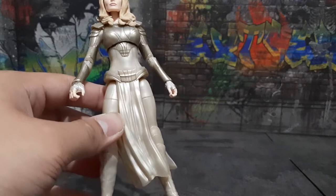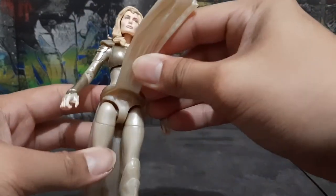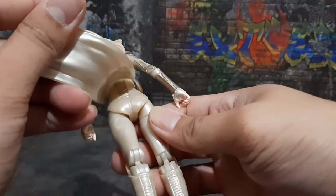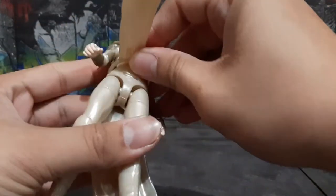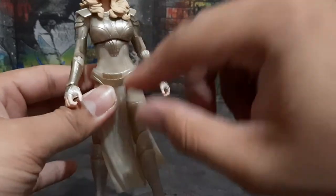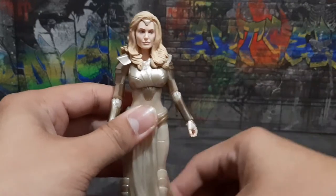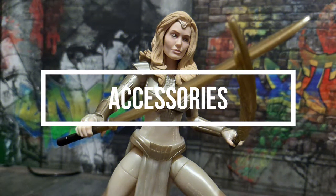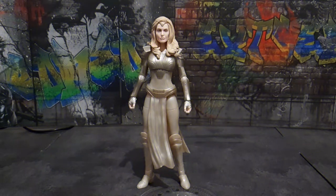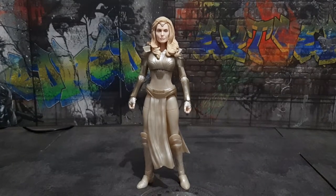I just wish that they used a little bit of gold for this figure, but this is pretty much a solid figure. I would also like to point out that her loin cloth can be removed — it's not glued — so if you want to use this body for customization you can easily remove that part. So far my figure doesn't have any QC issues or defects.